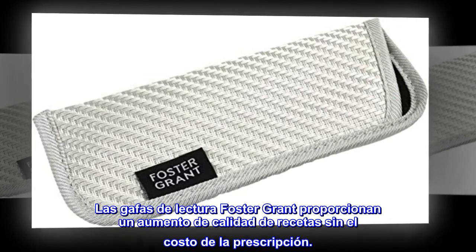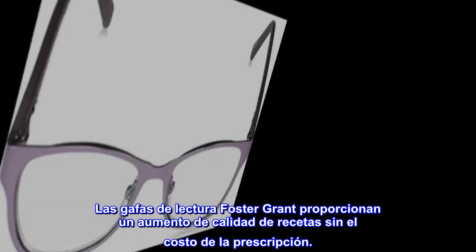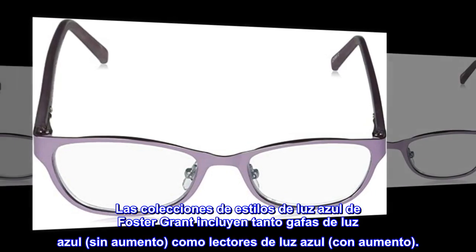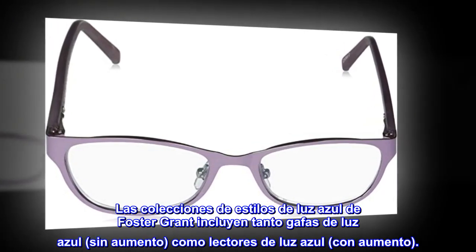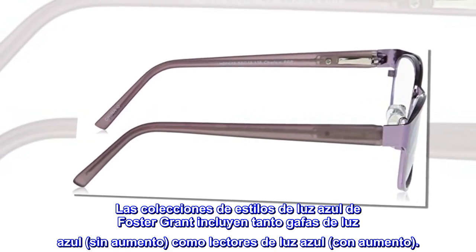Las gafas de lectura Foster Grant proporcionan un aumento de calidad de receta sin el costo de la prescripción. Las colecciones de estilos de luz azul de Foster Grant incluyen tanto gafas de luz azul sin aumento, como lectores de luz azul con aumento.